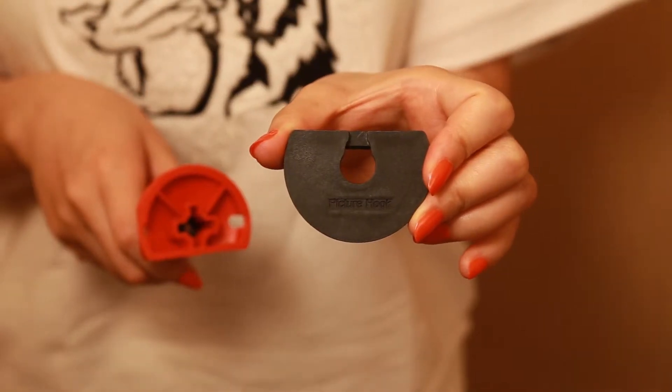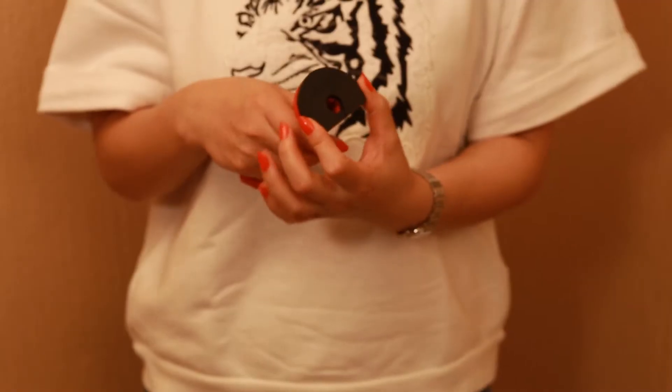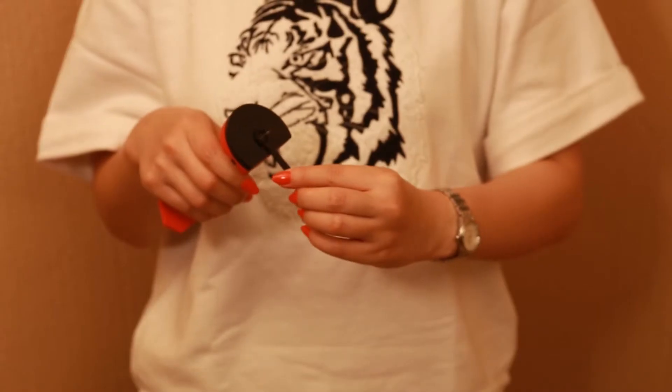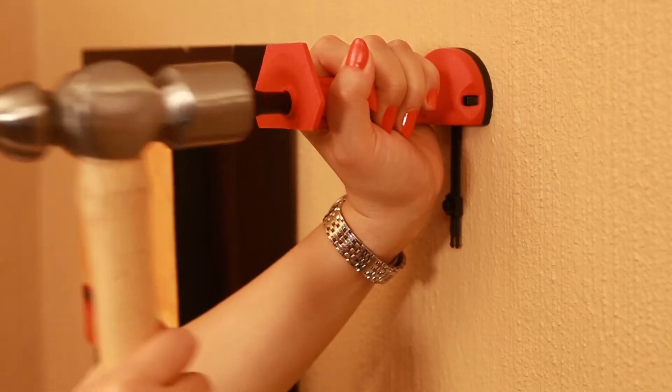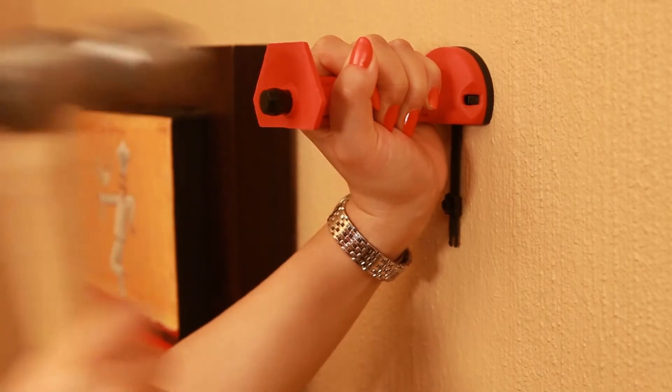Place the adjustable hanging hook adapter into the head of the tool. Place the nail into the hanging hook and place into the cavity. Pull back the striker pin with the nail flush on the surface and hammer home.